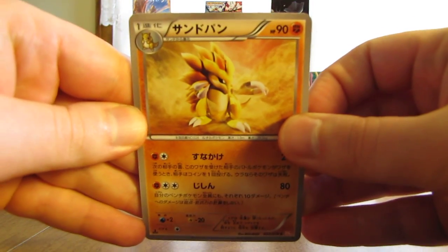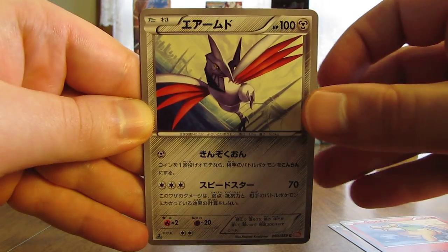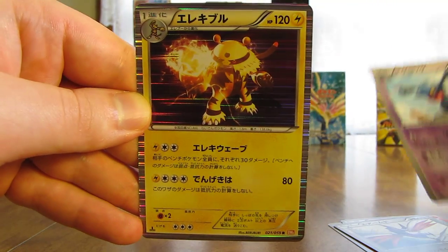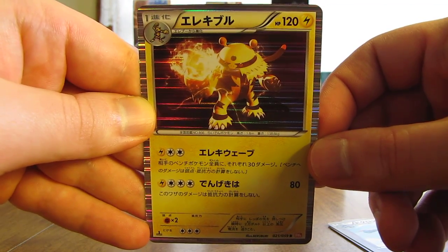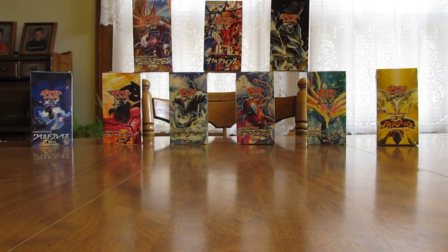This pack starts off with Sandslash, there's a Pignite, Skarmory, Toxicroak, and a holofoil card of Electivire — another very good holo pull right there. That does make six holo cards out of this box.